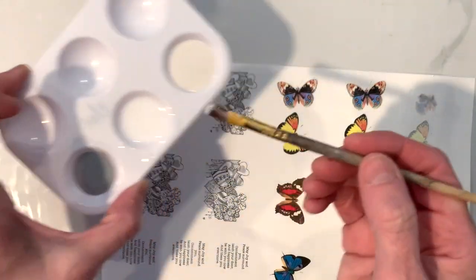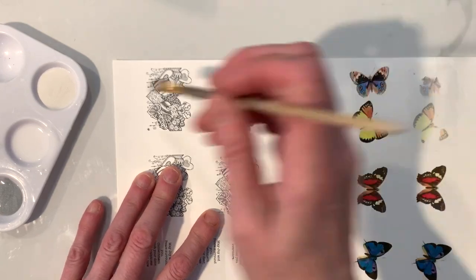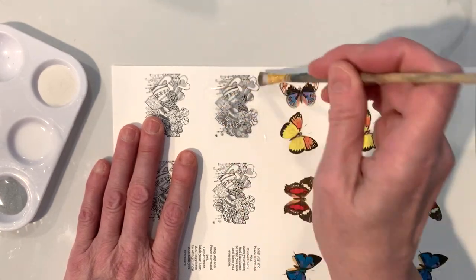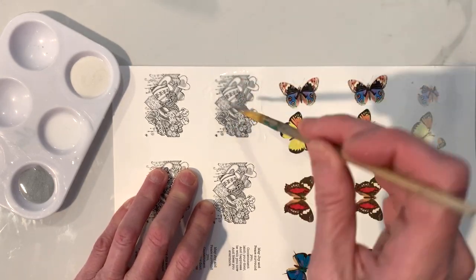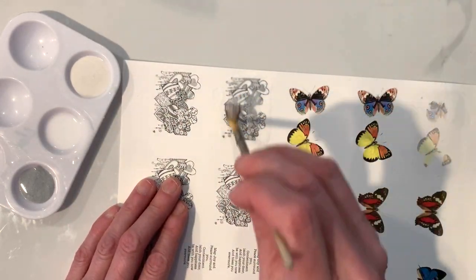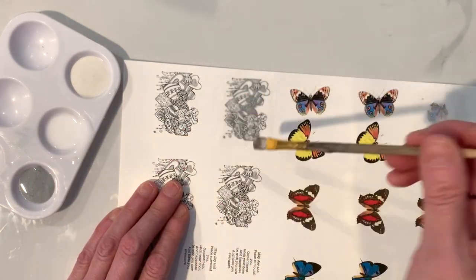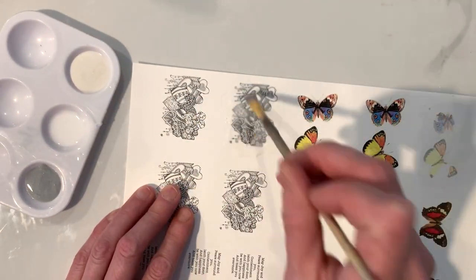Hey everybody, it's me Laura, and today we're going to do image transfers with liquid polymer clay. This is Sculpey clear transparent liquid polymer clay going down on paper — Nina cardstock from an office supply store. I wanted to try this on regular paper. I've seen a lot of other people do liquid transfers where they put a blob on, but I'm going to do it entirely differently to get a very thin sheet.